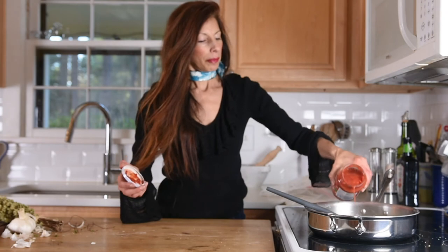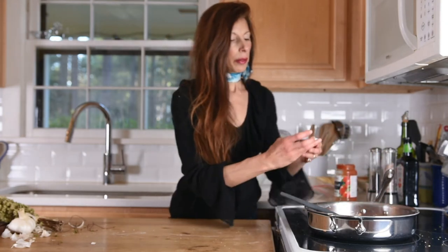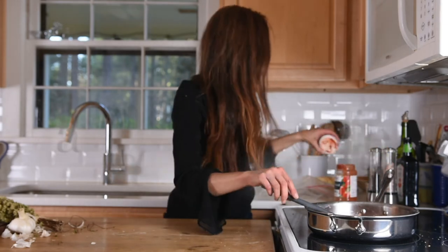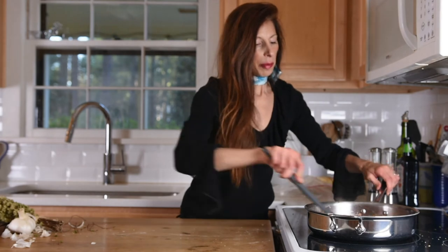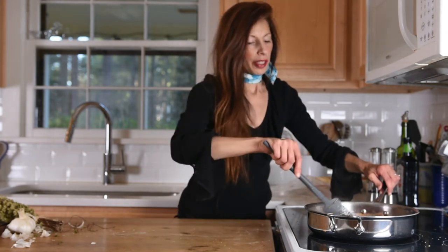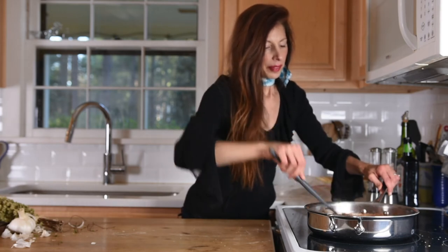Then we're going to add our crushed tomatoes — I have an 18-ounce jar of crushed tomatoes. Get that in there and let it simmer. It makes for a really rich sauce that's very savory. This dish has been simmering for about 20 minutes now.